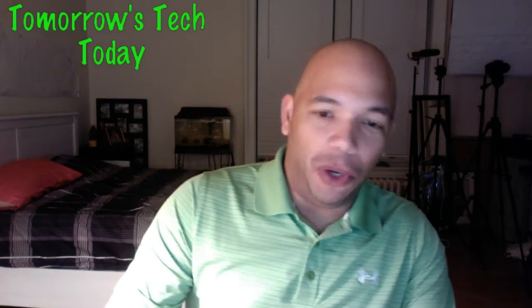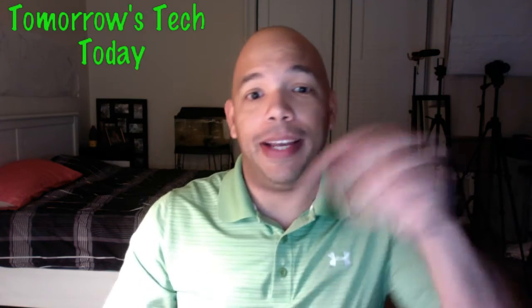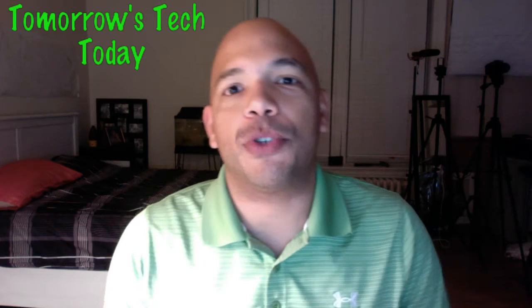Let me start again. This is Jay Andrews from Reviews Across the Board, where we try to help you find the usefulness, practicality, and value in the tech that surrounds us. On this channel we do reviews on products and apps in the market today that make sense to the average consumer. If you're new here, consider subscribing — hit that subscribe button right there for more videos like this on technology and product reviews.